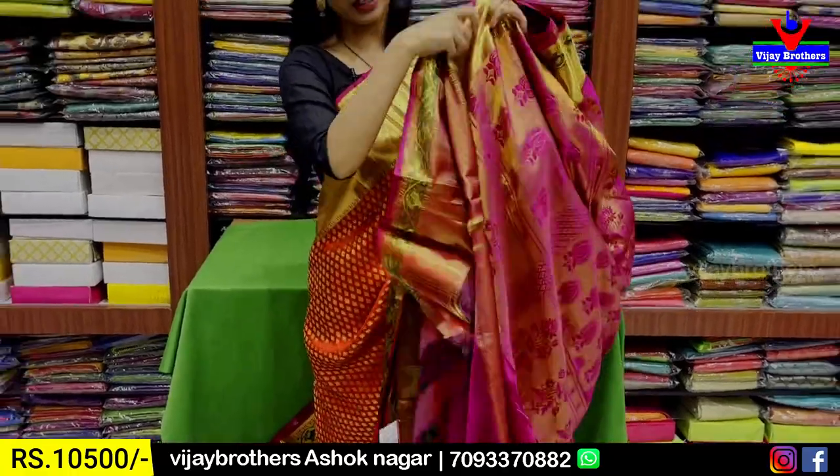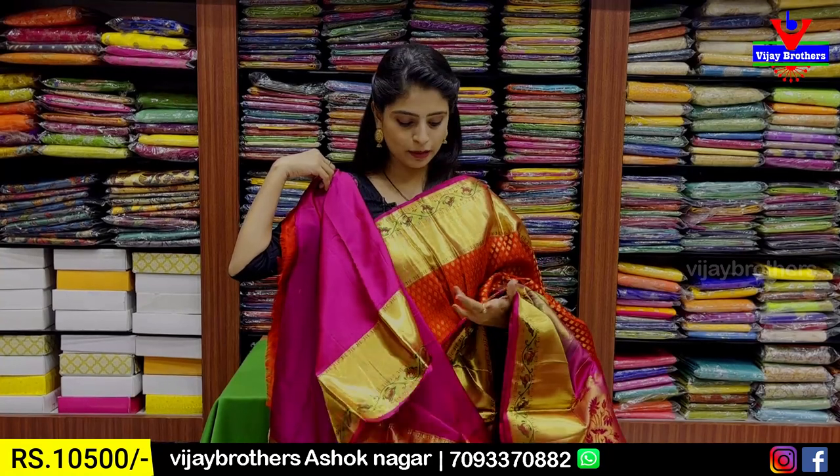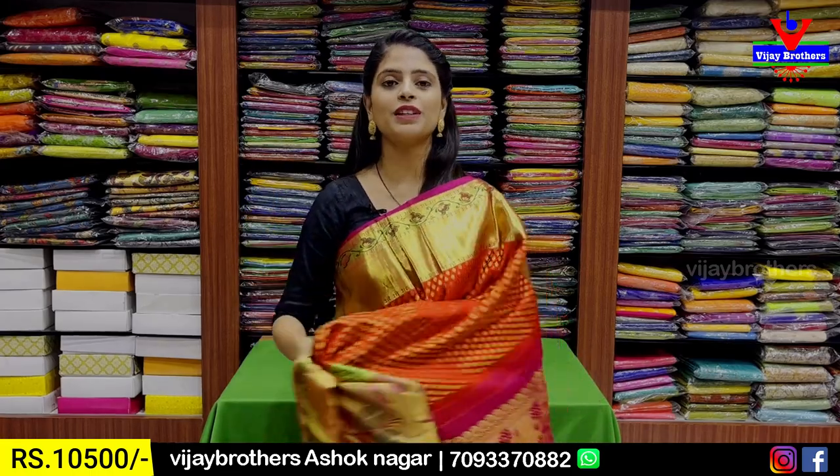You can use a contrast pink blouse. This is a designer saree because it is red, pink, and green — you can use a lot of combinations. Price: 10,500 rupees.